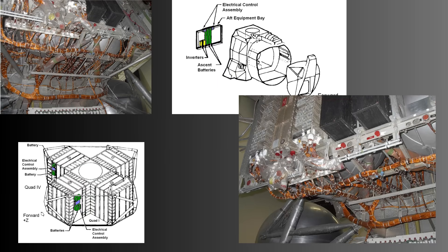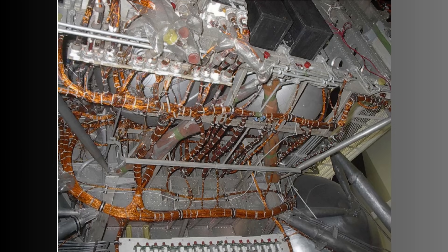With all panels removed, the lunar module's interior resembles anatomy. Thick harnesses run like arteries. Thin signal lines trace the paths of neurons. Junction boxes behave like synaptic clusters, and power buses pulse with the heartbeat of the lander. This was a spacecraft that lived through its wiring. It breathed through pumps and fans whose currents ran through those wires.